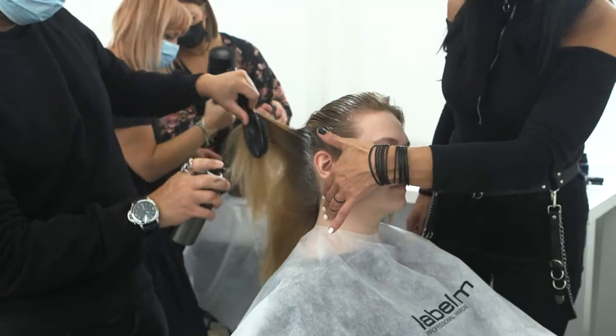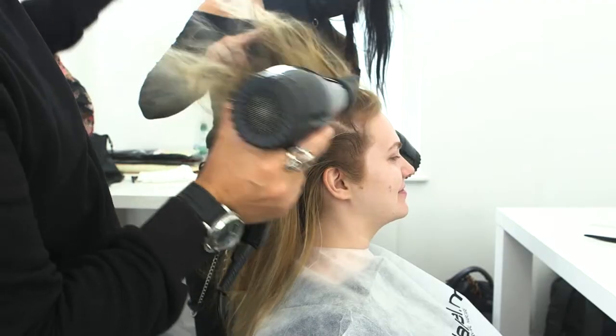We wanted to create something quite structural. What we did is we used the volumers to smooth the hair. After the hair was dried, we used the texture wax stick.